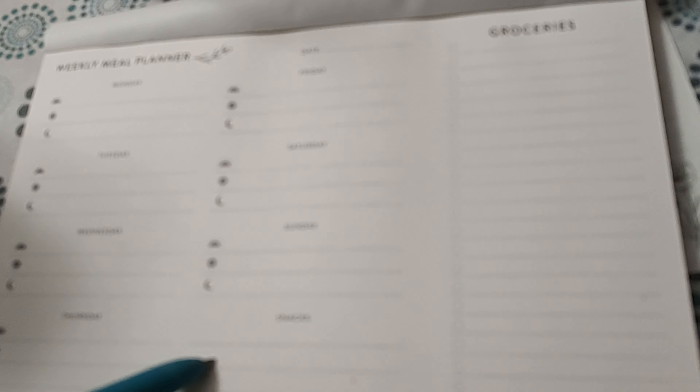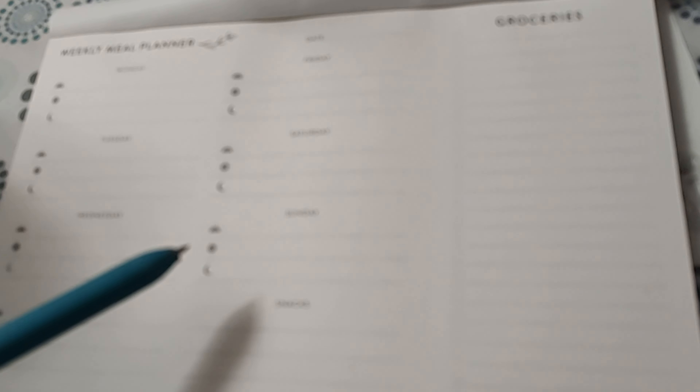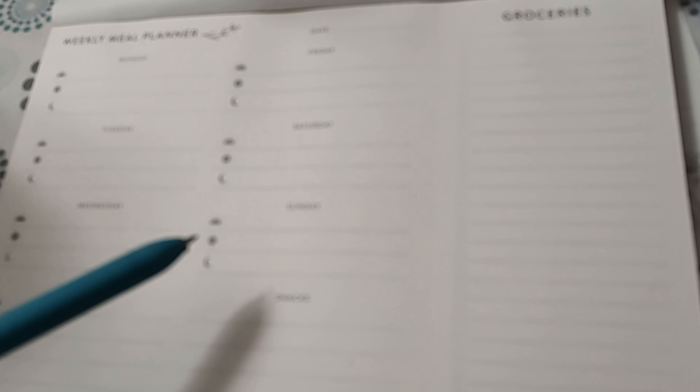It doesn't take a lot of time. If you feel things are all haywire, this is the best way — even if you're not preparing your meals, at least you can plan your meals and leave it at that as a new habit. So your weekly meals are planned.